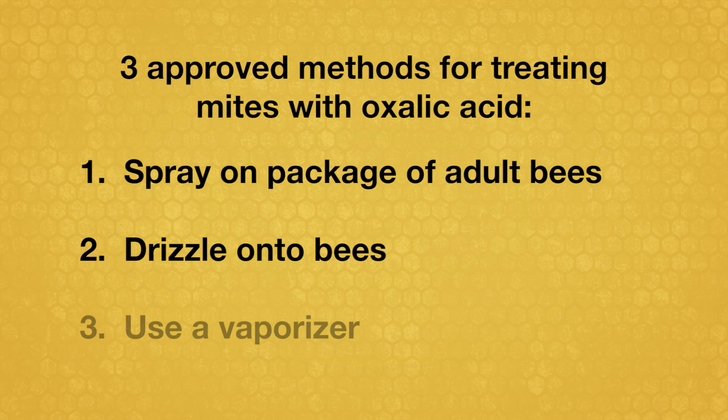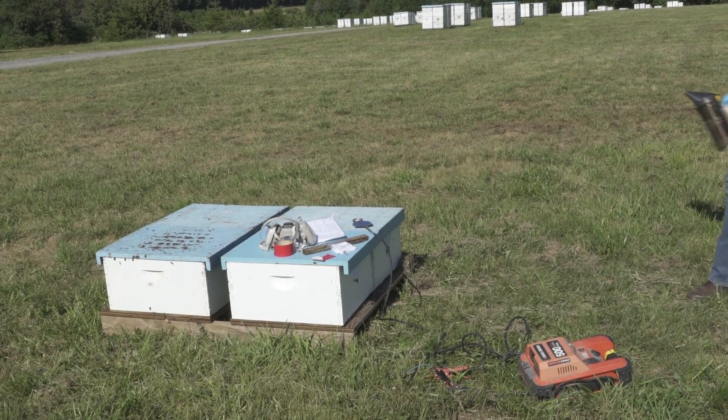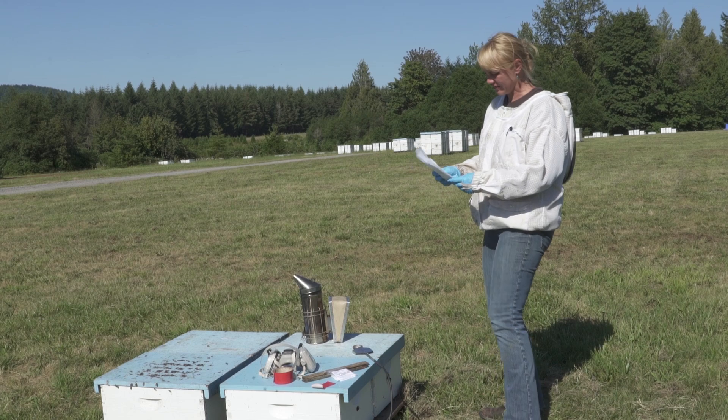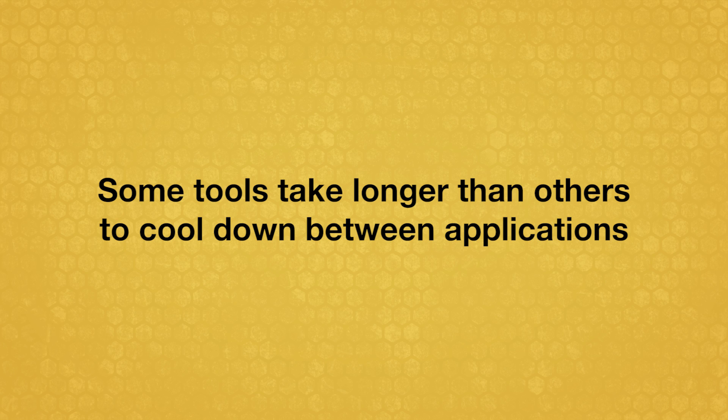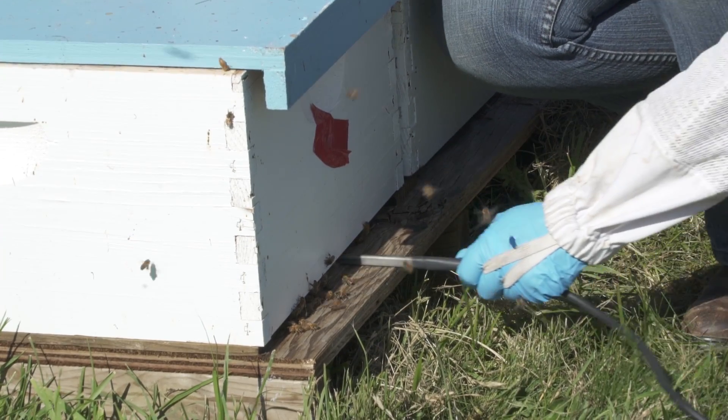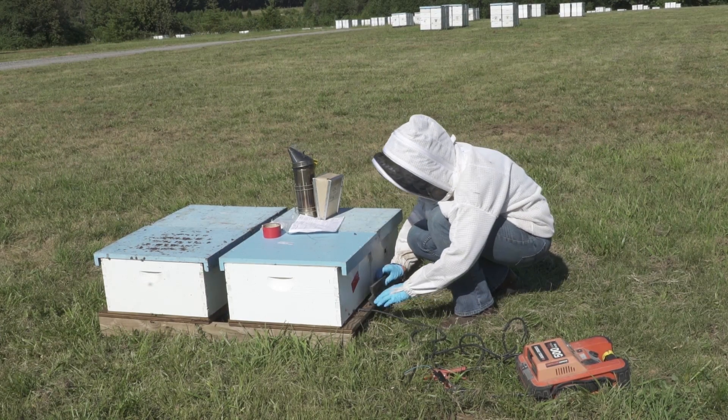A third method is to vaporize or sublimate oxalic acid to fumigate the colony. You need an application tool that heats and vaporizes the oxalic acid crystals. Some tools take longer than others to cool down between applications. Beekeepers with more colonies will want to use a vaporizer that works more rapidly.